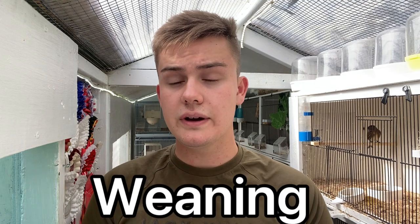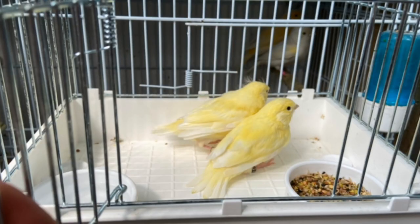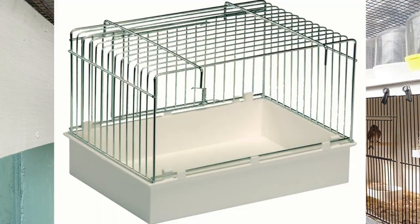The first thing we're going to talk about is weaning the young birds. Your young birds have left the nest, they're on the perches and should still be relying on their parents. What's happening is they're getting in the way while the parents are trying to go down on another nest. What I do is take a large wire bath — I got mine from Direct Bird Products — hang it on the front of the cage and put the egg food in there, keeping it away from where the parents are nesting.